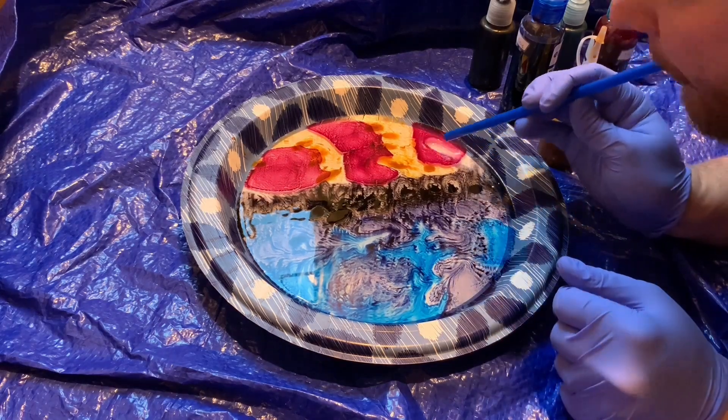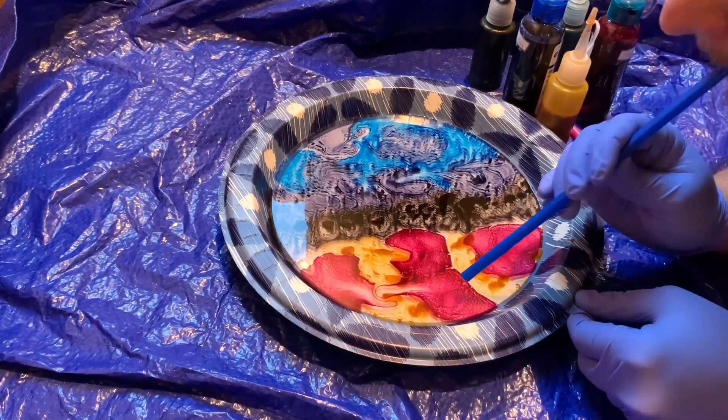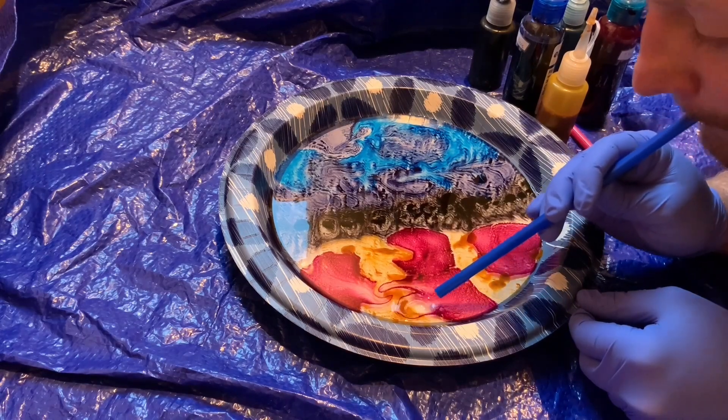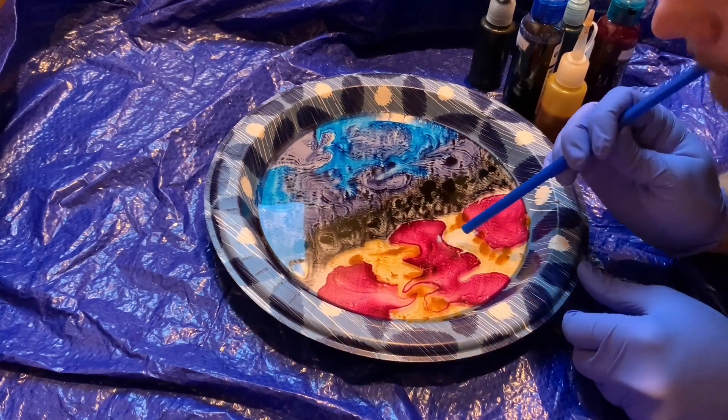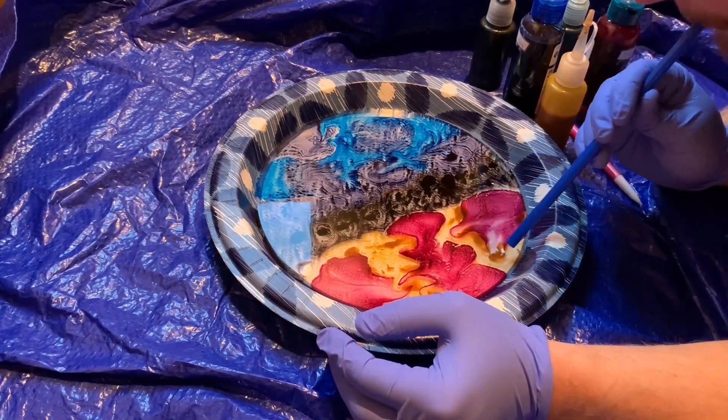Here I am just using my straw from Culver's to just blow this dye around a little bit and get some cool patterns. So I'm just going to stop talking now and kind of let you watch the work form itself here.